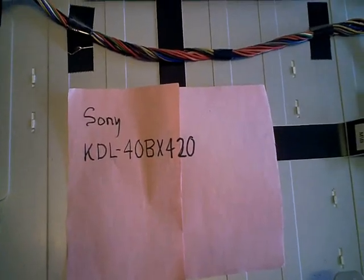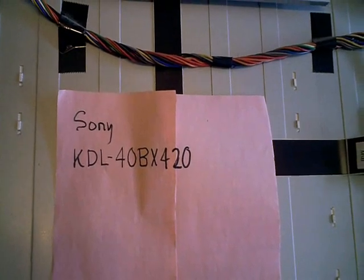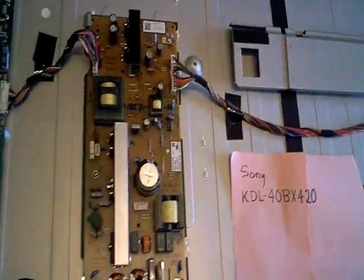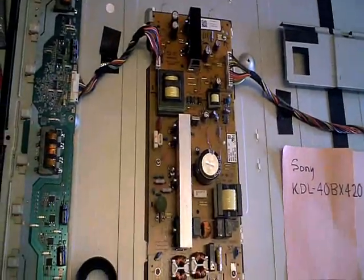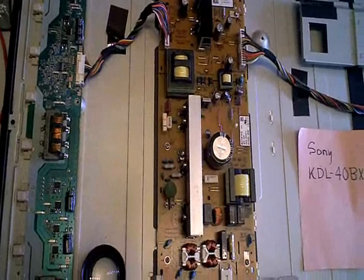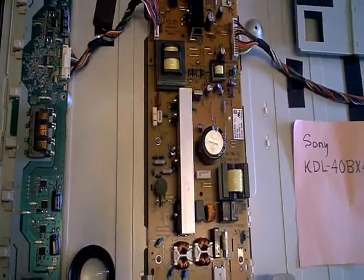Today I'm working on a Sony LCD TV, model number KDL-40 Bravo X-Ray 420. This TV came in here partly dead — I didn't get any kind of display, but the volume worked. When you hold a flashlight to the LCD display, you could see the picture coming through when you push the menu button.